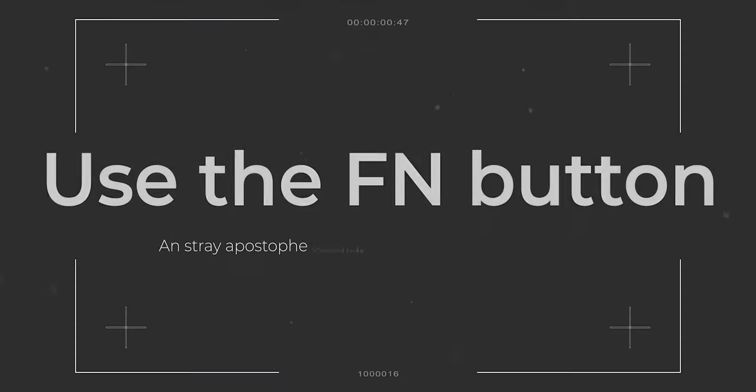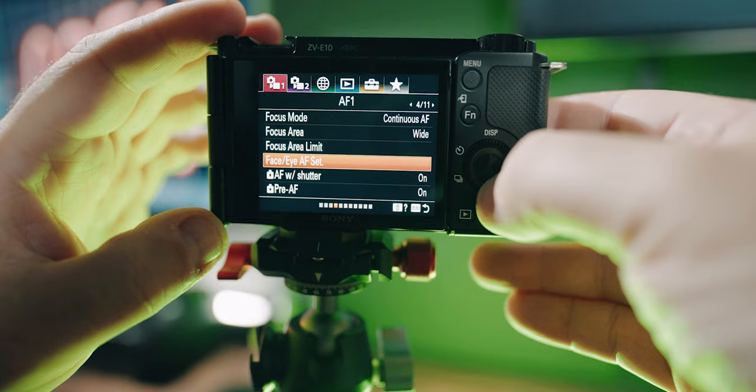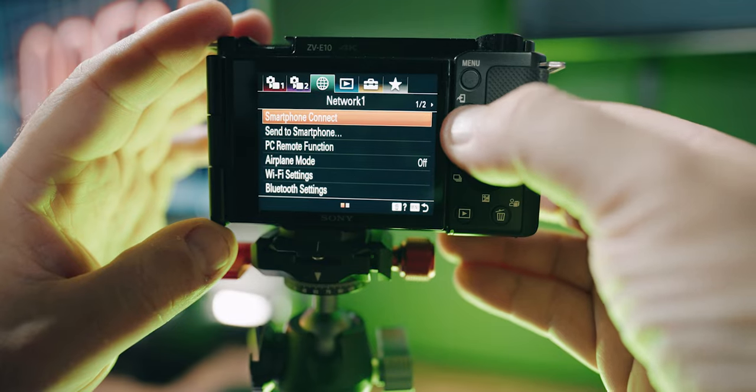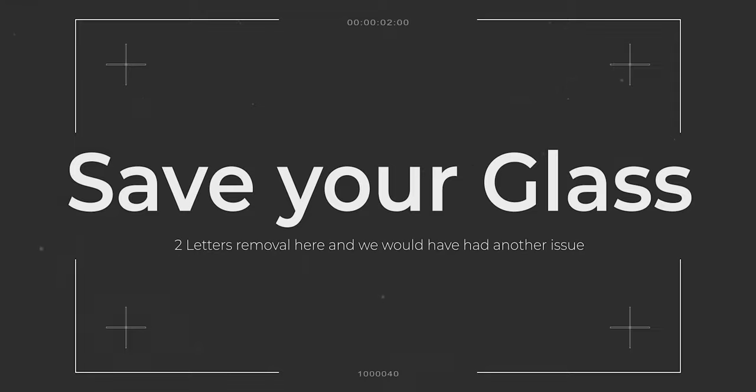Sony ZV-E10 — 10 things you absolutely have to do. The first one is going to save you so much time: use the FN button, or function button, when you're in the menus. If you're digging through menus trying to find something, press the FN button and you'll cycle through all the different sections of each menu. That's going to save you a ton of time.